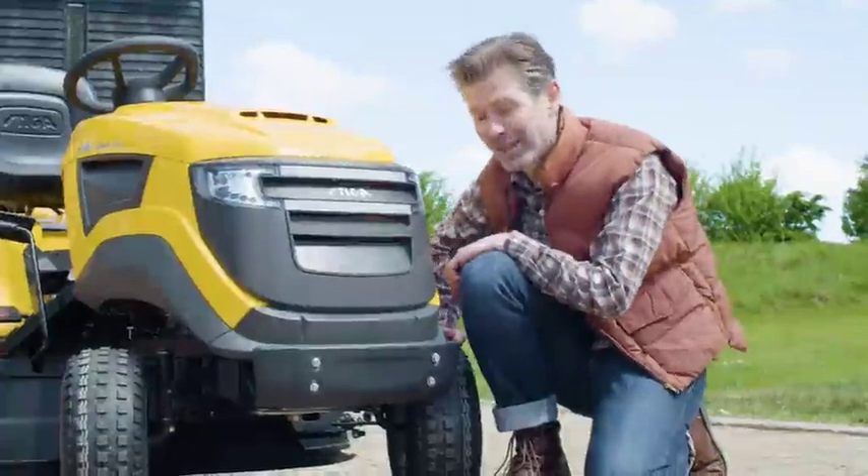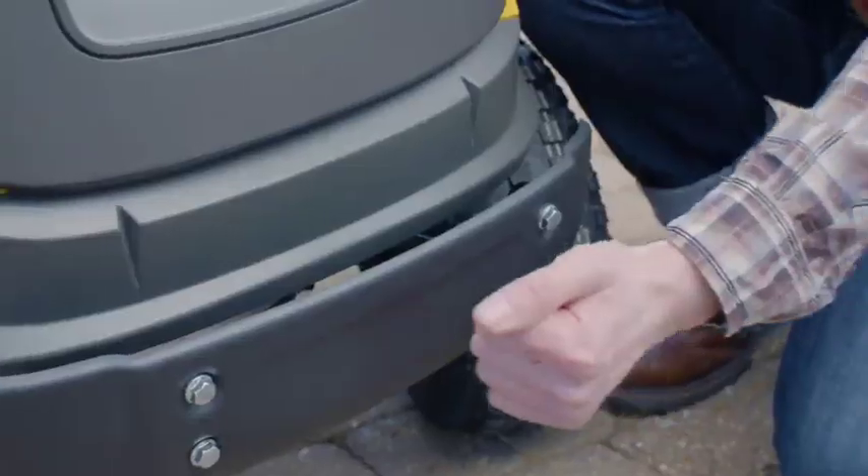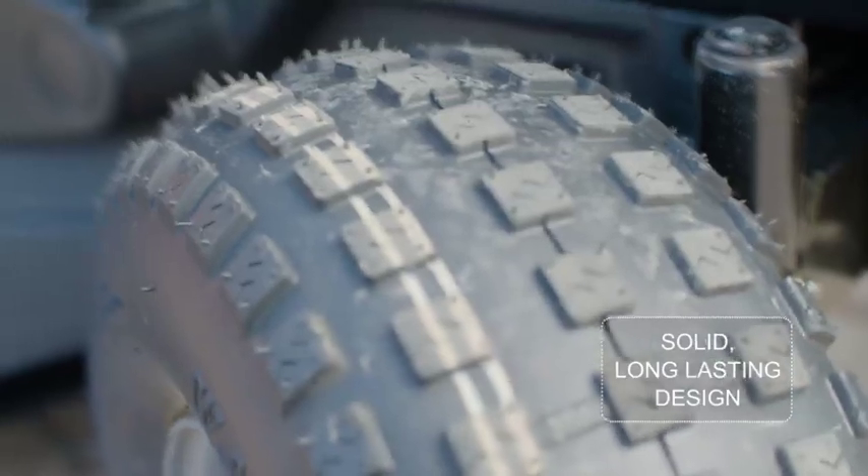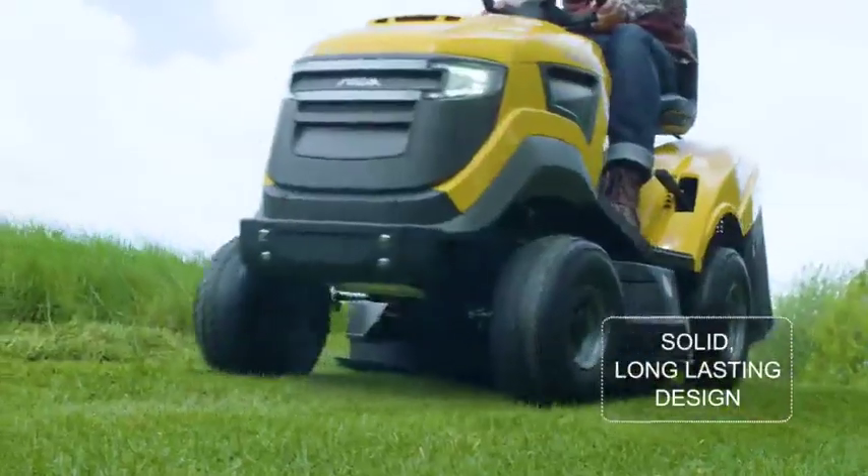This Steger is built to last. The bumper is solid and the LED lights should last the lifetime of the machine. The tyres provide a good grip whilst being gentle on your lawn too.